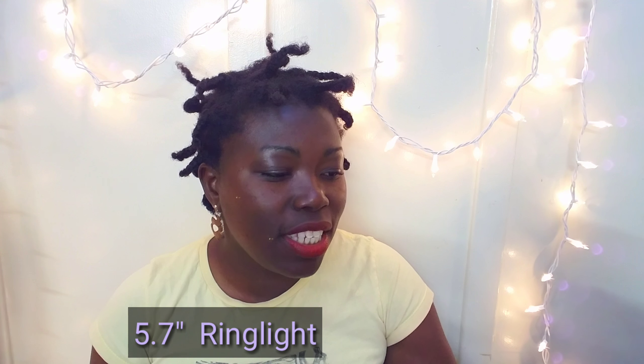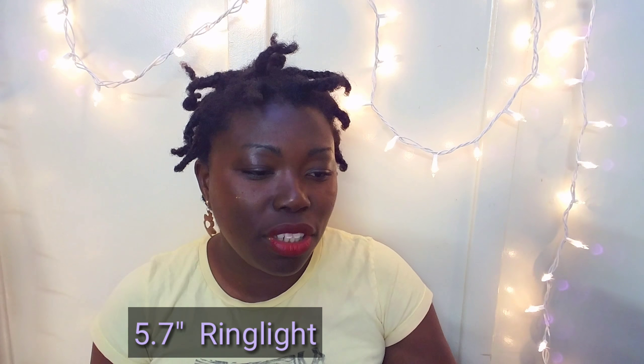I got this from Amazon because I wanted to find a lighting that will show my face clearly, or whatever I'm doing clearly. And also when I have a tutorial going on, you can see what I am doing. It is ring lighting — a 5.7 inch ring light with tripod stand for YouTube and makeup. This is not sponsored, just saying. If you want lighting and don't want to spend so much money, this is one of the affordable ones on Amazon.